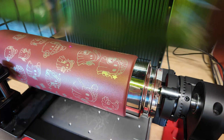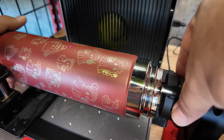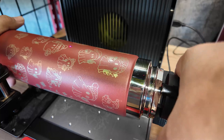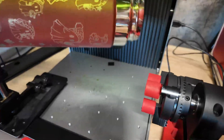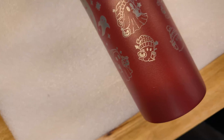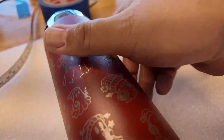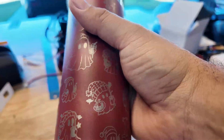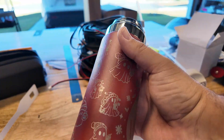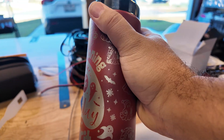All right, this is over — it's done. Let's take this one out and see how it came out. Pretty quick. This actually looks pretty good — let me put the camera here. This looks pretty, pretty good. I'm gonna wash this and see you guys in a minute.